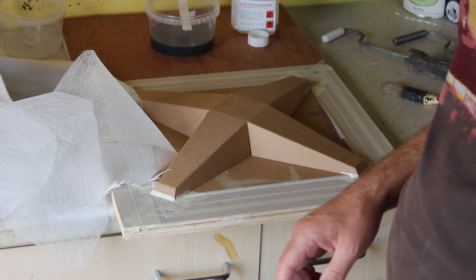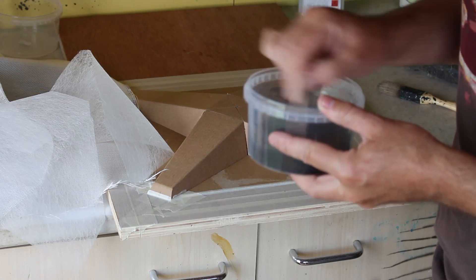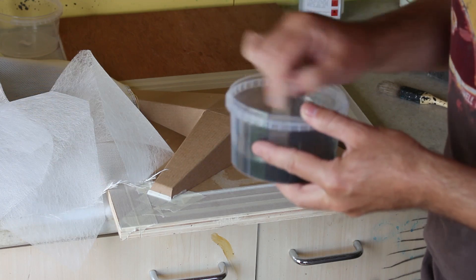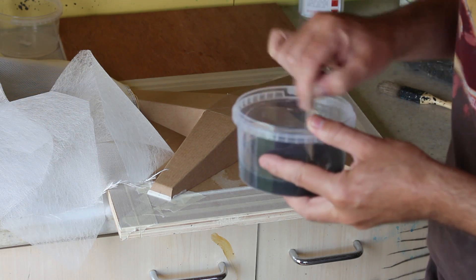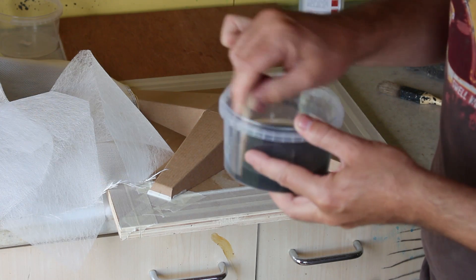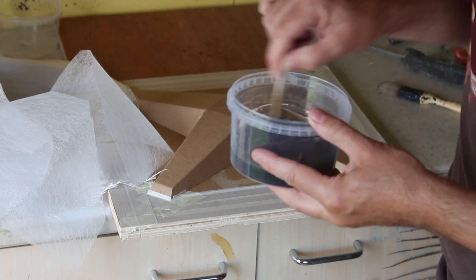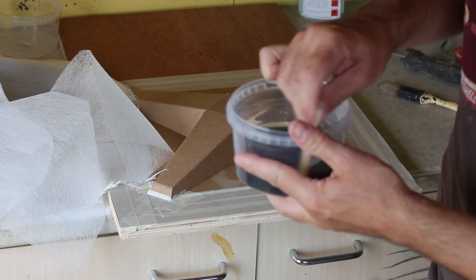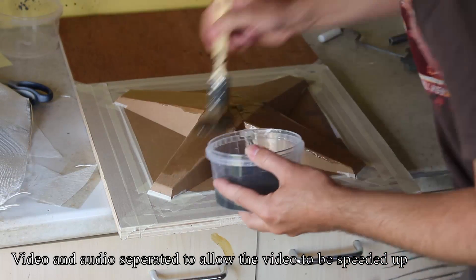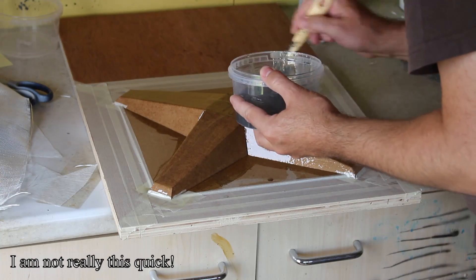I haven't really bothered measuring it — I've got lots of fiberglass spare so I'm just going to go for it. It's really important to give the resin a good stir, otherwise you might get sections which don't have any hardener in them and they'll be slow to go off, or won't go off at all, while other sections go off very quickly. It's very important to mix well. When using gel coat it's even more critical, but this is just resin so it's not as critical. The first stage is to cover the whole surface with resin.